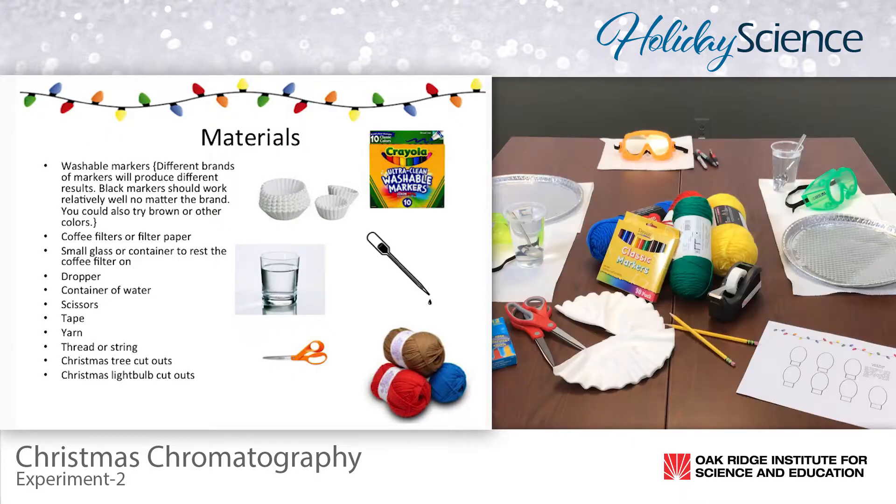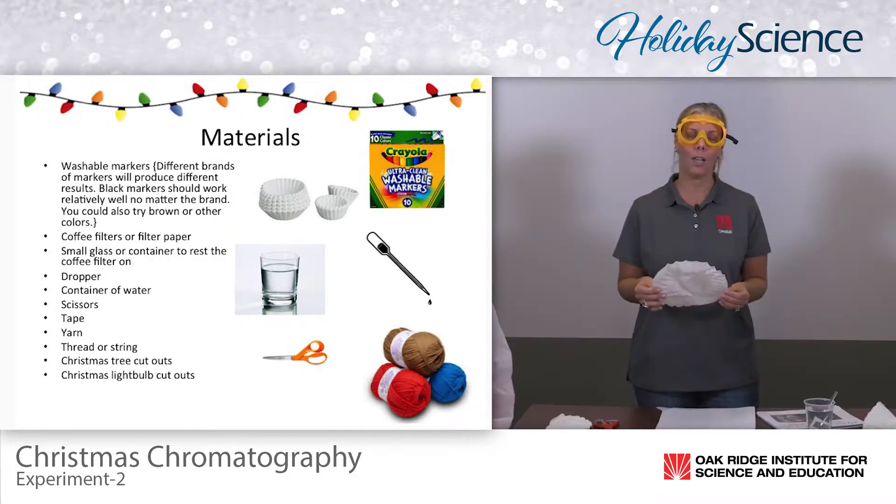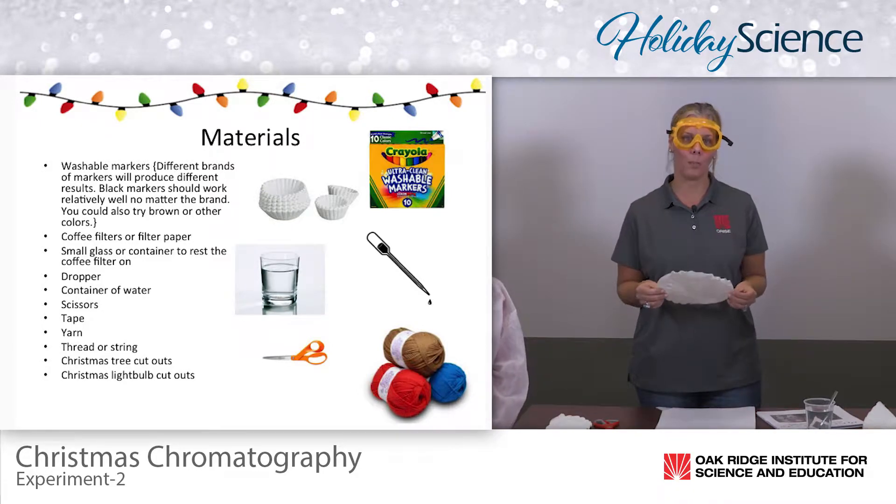Let's get started. As you can see, your requirements for your materials are very basic, very easy. You can easily find these within your house or within the classroom, pennies on the dollar. The only thing that you may have to bring into the classroom are coffee filters. You can even use filter paper as well.